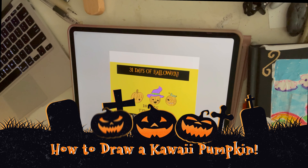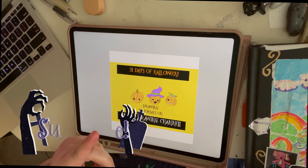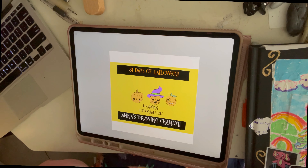Hey guys, welcome to today's video. After you've already seen yesterday's video, which would be on Wednesday, I'm going to go ahead and film this for tomorrow's video, which is Thursday.